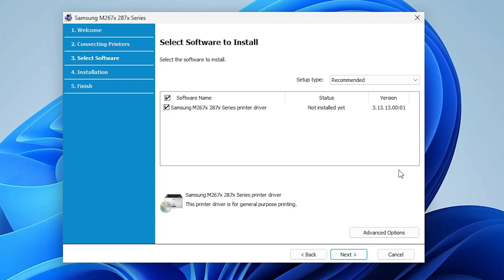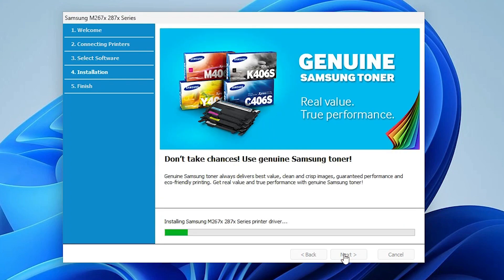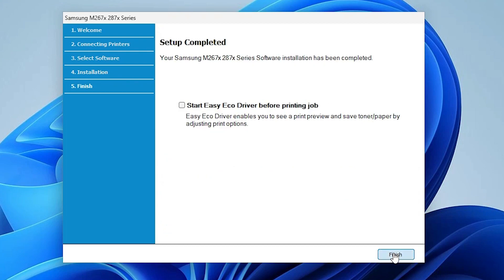Here we find our printer drivers listed. Click Next. Now it is installing the printer driver — it may take a few seconds or minutes depending on your PC speed, so be patient. Now our printer driver is installed. Click Finish.